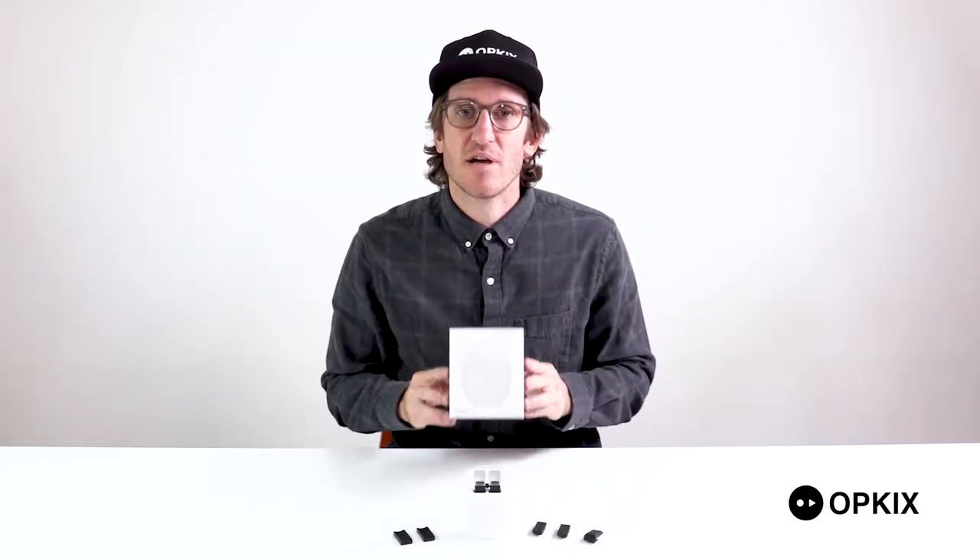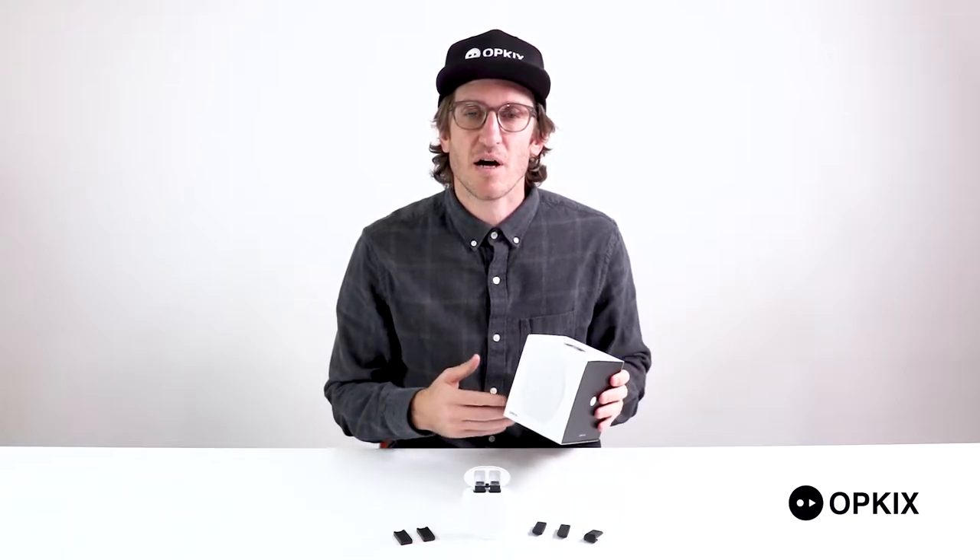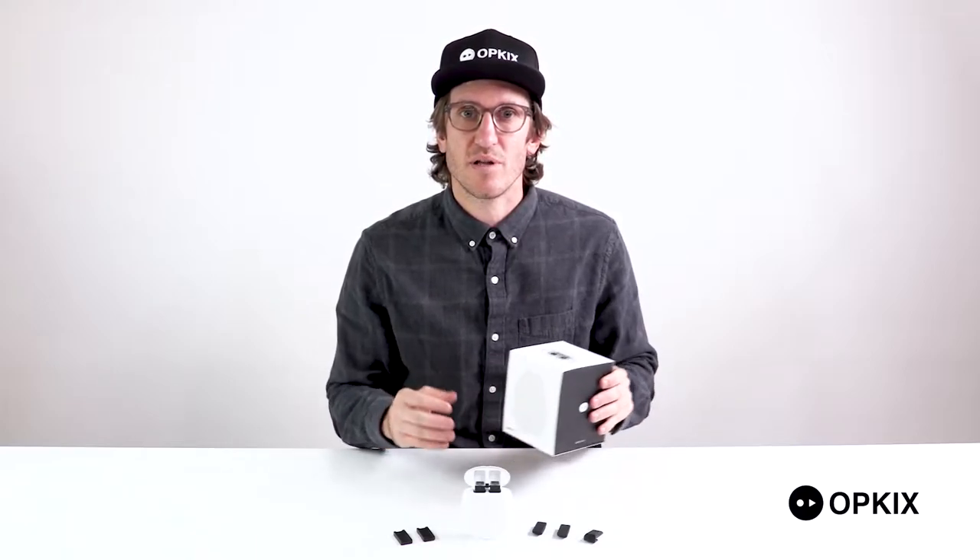All right, so you've purchased your Opkix camera and now you're ready to become a filmmaker. I'm Nate, I'm here to show you around what's in the box and help you get started on your way to creating some of your own content.